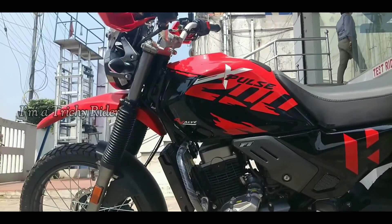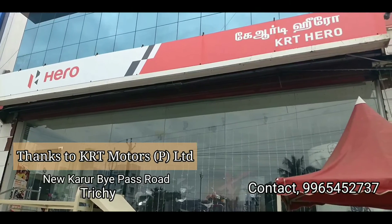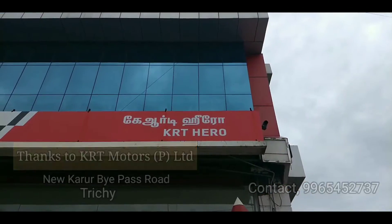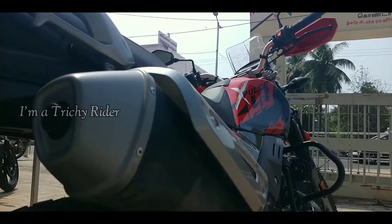If you are looking to buy an X-Pulse 200 4V, the easiest way to put it into action is to contact the number appearing on the screen. Hero claims that the LED headlamp is 21% more brighter than the 2V model.